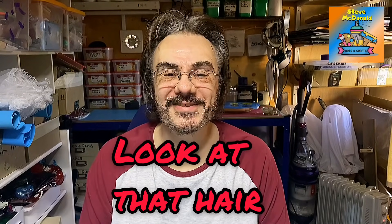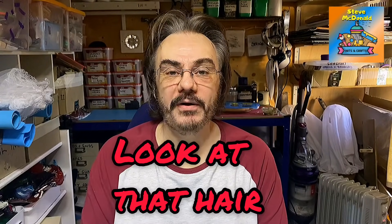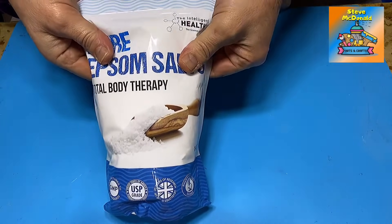Hello, welcome to Steve McDonald's Arts and Crafts. Today I'm doing a request by one of my subscribers, the lovely Melody. So thank you for this, Melody, really appreciate it. What she asked me was, have I ever used these in my resin? And that is Epsom salts.